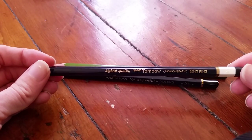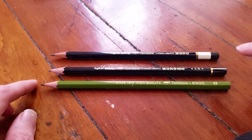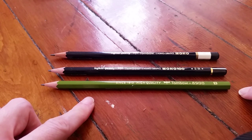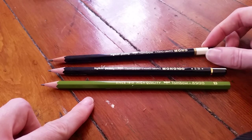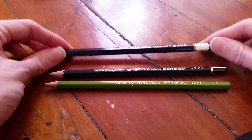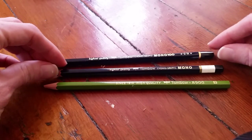Based on looks, I actually like the Mono Professional a little bit more than the Mono 100. I really hate the green of the 8900 — it's that ugly drab color — and I also don't like that it doesn't have a capped end. I prefer a capped end on an eraserless pencil. So in terms of looks I would rank the Mono Professional highest, then the Mono 100, then the 8900. I really like the bold white band on the bottom of the Mono Professional — I find that super classy looking. And I don't like the roughness between the round cap and the hex barrel on the Mono 100.